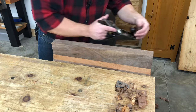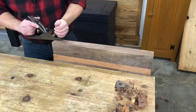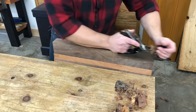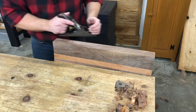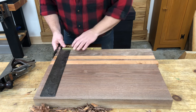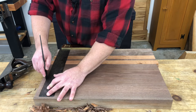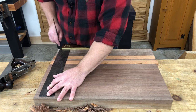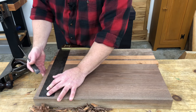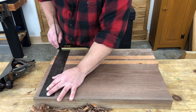I'll start by making sure that this edge is generally straight and square. Now it doesn't have to be perfect — this isn't a joinery edge. I just want it generally straight so I can use this edge to lay out the square cuts for my ends and reference a square off of it for a generally square end cut. If you took my handsaw foundations course, you'll recognize this as a second-class saw cut. We want the finished cut on the end to be smooth and clean, but it doesn't have to be dead perfect since it's not a joinery surface.